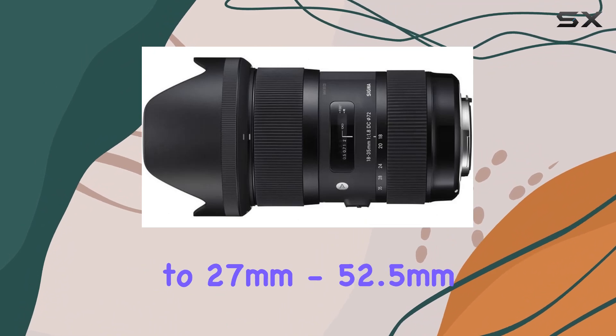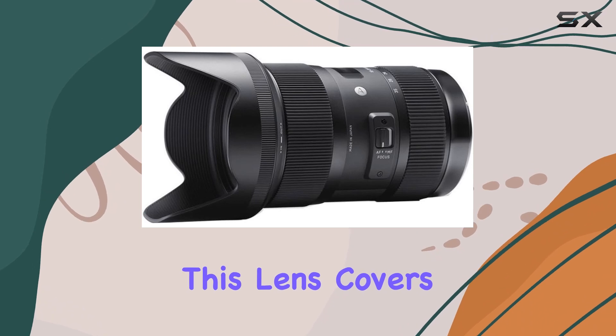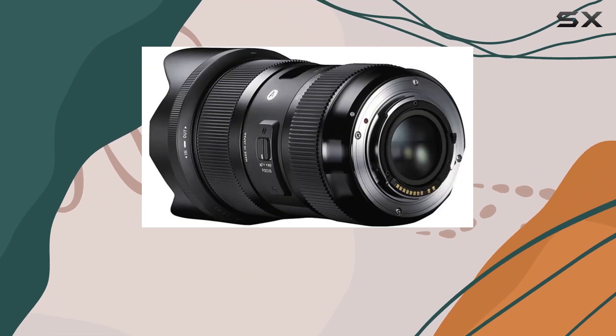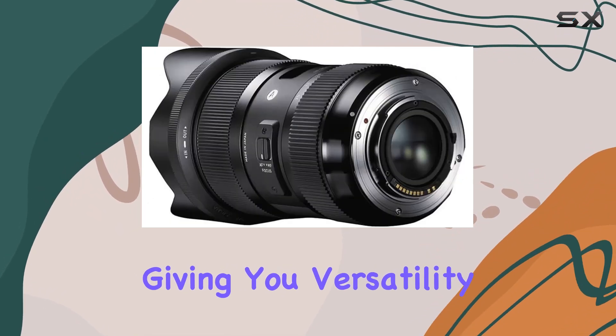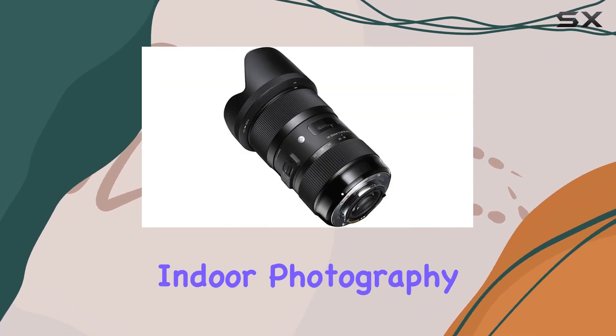With a focal range equivalent to 27mm to 52.5mm in 35mm format, this lens covers the angles of view of multiple fixed focal length lenses, giving you versatility for various shooting scenarios — whether you're into portraits, landscapes, or indoor photography.